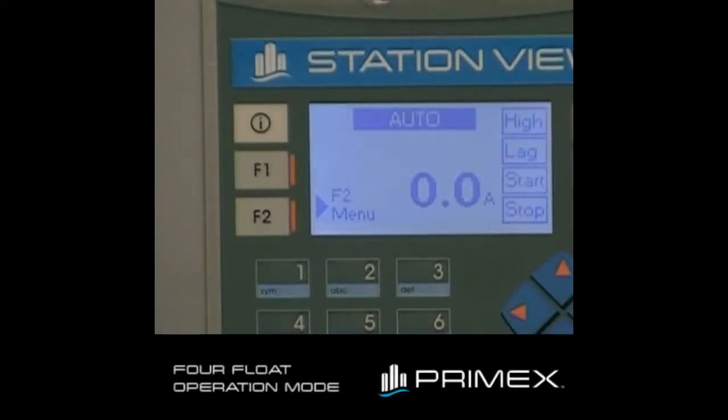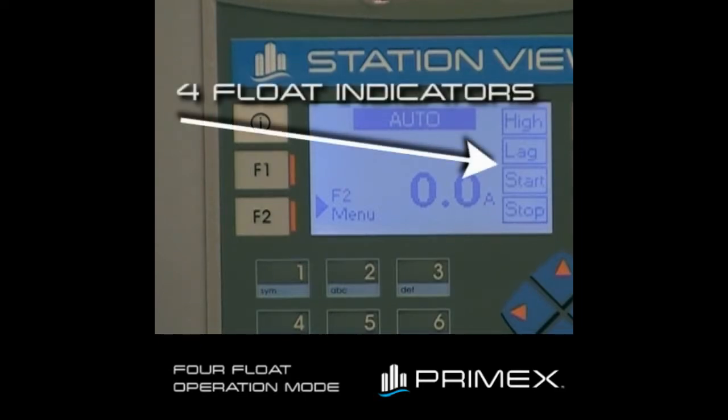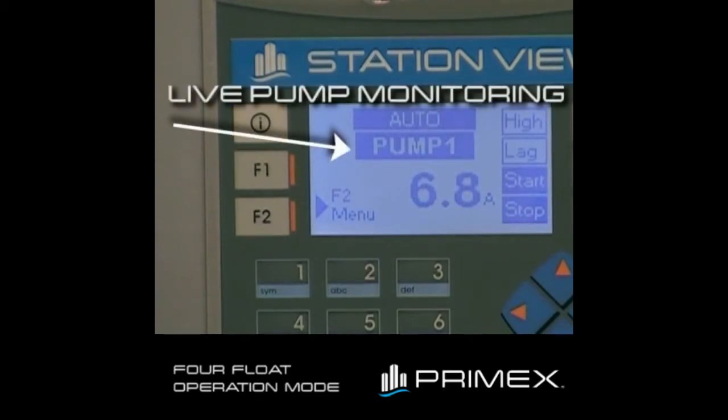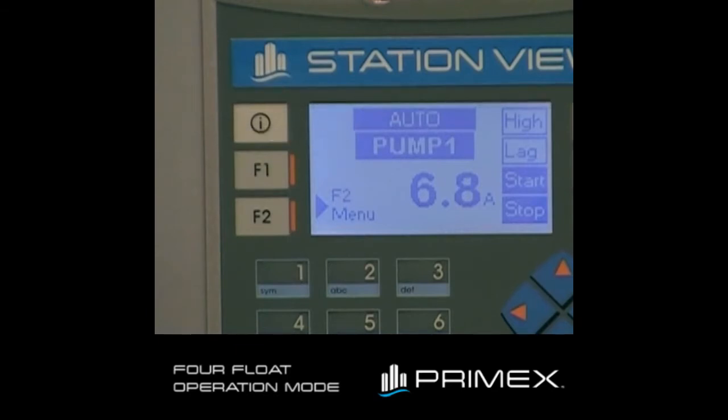I will now demonstrate the main screen of the controller in four float operation mode. On the right-hand side of the display, you'll see a digital representation of the float switches or float switch indicators. As tank level rises above the float, the float indicator turns dark. You'll see in the center of the screen we have a live pump status monitoring. You'll see pump one is running, and the pump amperage is at 6.8 amps.